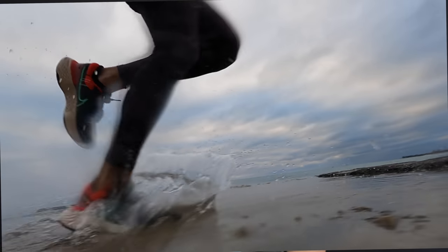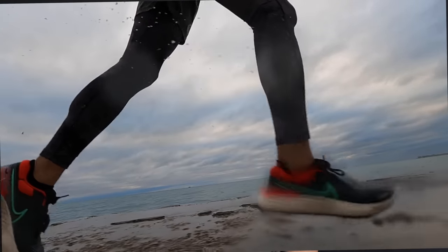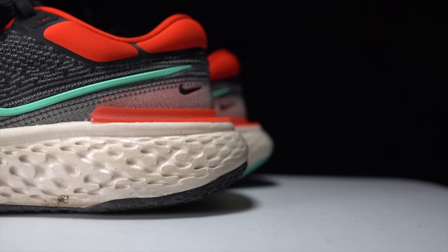10.48 miles, 8 minutes 44 seconds per mile, and 141 beats per minute today on a mostly easy run. That got me to the 100-mile mark in the Nike ZoomX Invincible Run.